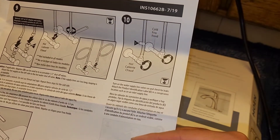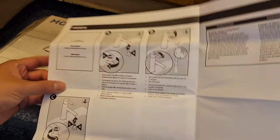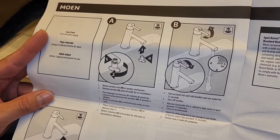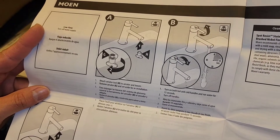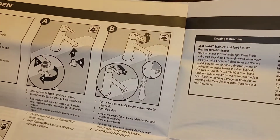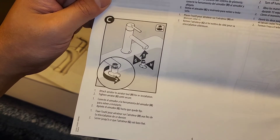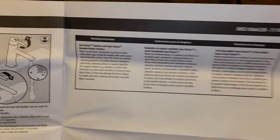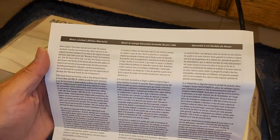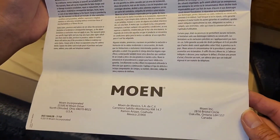Of course you have to turn the water off first. They also show how to attach the aerator using a special tool. There's also warranty information in the booklet. I have a customer messaging me right now so I'm going to have to stop for a bit and I'll be back.